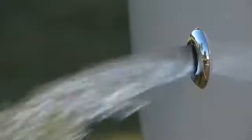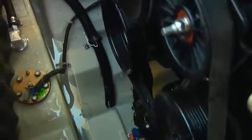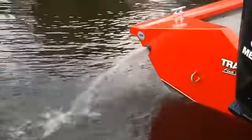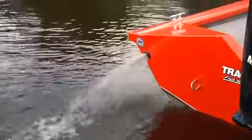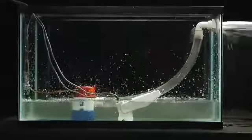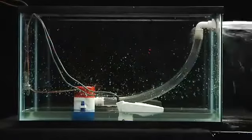Most boats have an electric bilge pump activated by a bilge pump switch. These pumps are located in the lowest part of the boat, where any water that comes aboard from rain, waves, condensation, leaks, or other sources will collect. Some models are equipped with an automatic bilge system that senses water and turns on automatically. Automatic bilge systems are turned on by a float switch that activates the pump whenever water rises above a preset level and turns it off when the water has been removed.